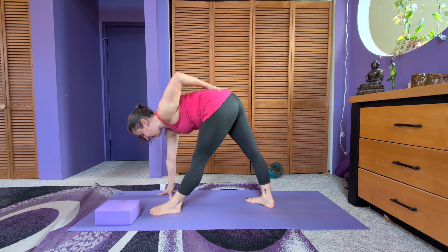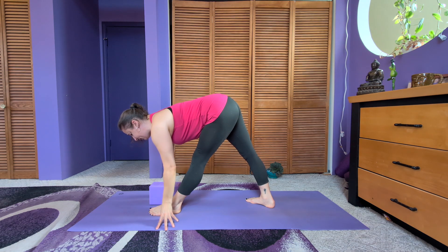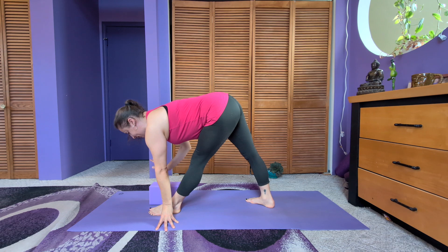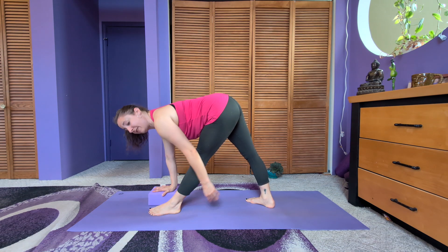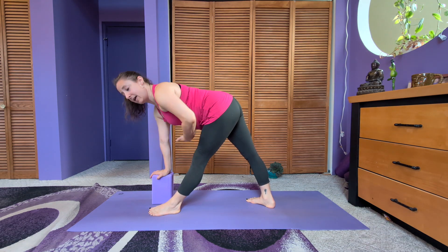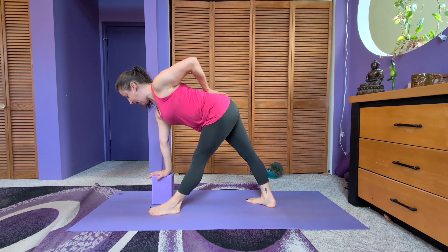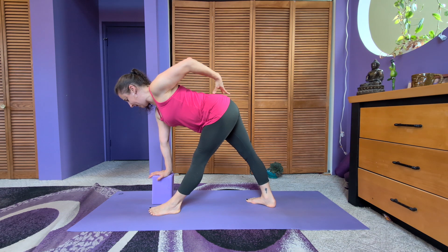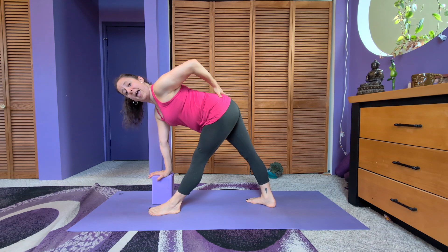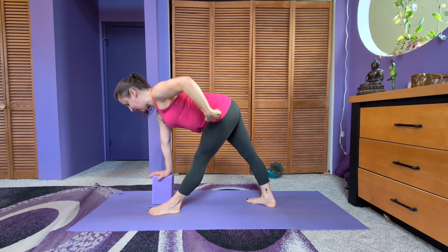Ideally the pelvis is level so you're not tipping or turning it — you have a nice flat back. It can be helpful to have a block to the inside of the left foot. The block can be flat, up one level, or up two levels. If your hamstrings are tight, the block is helpful because it brings you higher. Place your right hand on the block, find that flat back, and maintain a nice straight spine, a level pelvis, and equal weight between both feet. Feel the ball of the left big toe pressing into the floor; the outer left hip pulls back slightly. Feel the outer right foot pressing into the floor.